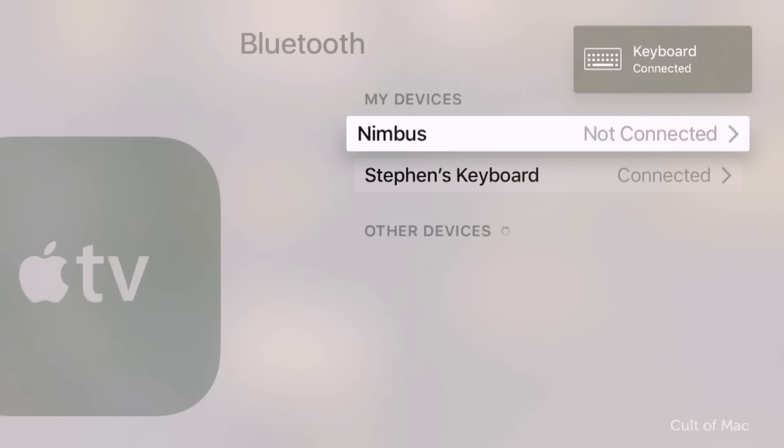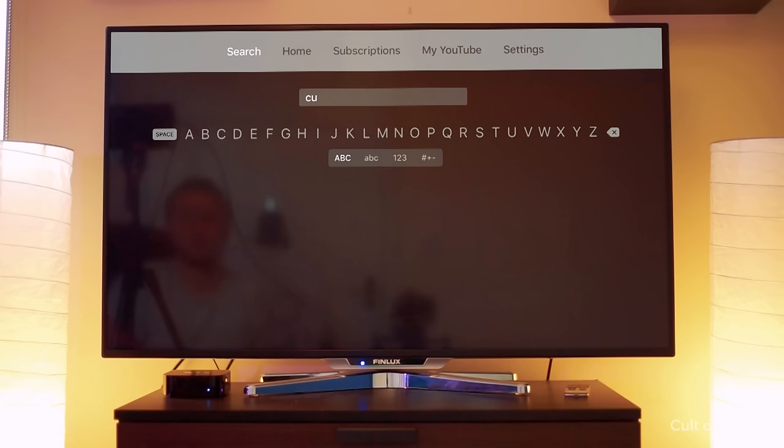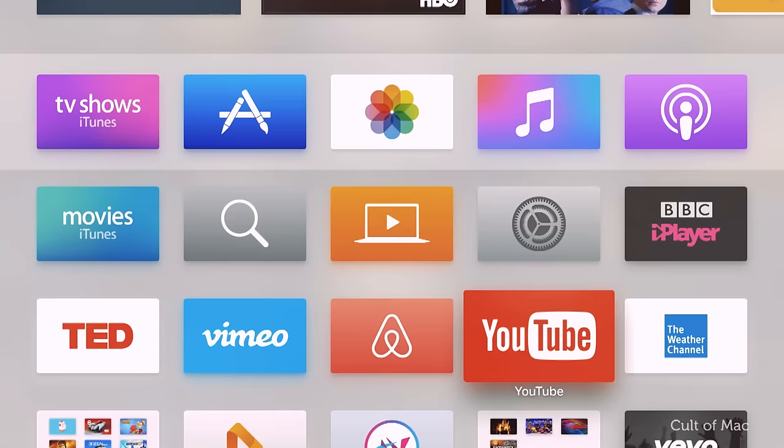If you're asked, enter the 4-digit code on the screen with your keyboard, then press Return. Once connected, you can type into any field that allows text entry with your connected keyboard, including search, username, email, and password fields.